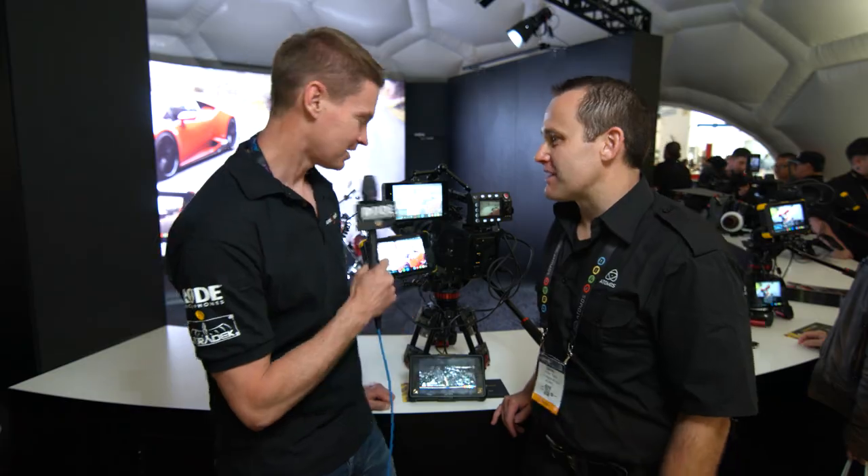That comes in at $1995 as a new product. A lot of people ask why did the Flame come in at $1695 when the old Shogun was $1995? Well, this is why — because I didn't want to mess around with prices after only a month of selling the other one.